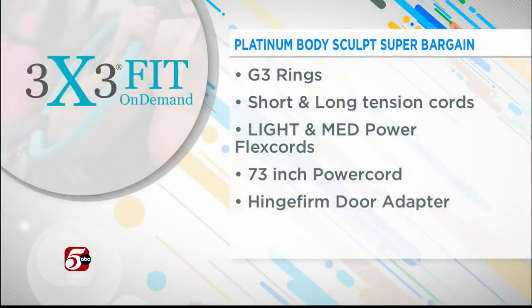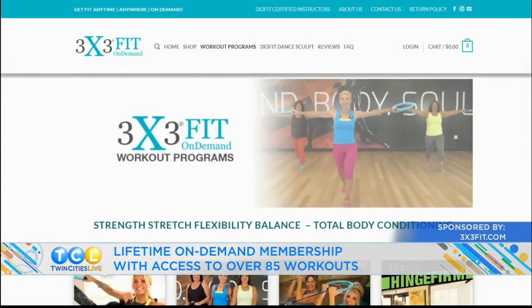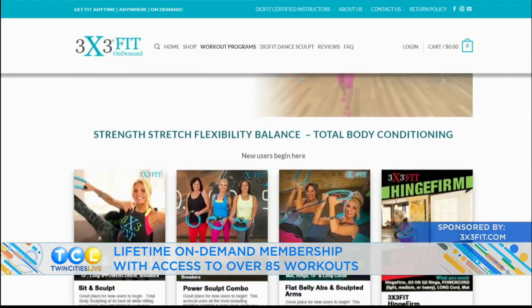That workout is the real deal, and Kim is offering Twin Cities Live viewers an incredible deal right now. Get her Platinum Body Sculpt, which includes a lifetime on-demand membership for $119. It includes weighted 3x3 Fit rings, short and long tension cords, a door adapter, and access to 85 workouts. You'll find the link to buy it all on TwinCitiesLive.com. Those women found a little bit of community — they feel it when they're doing things as part of the Facebook group and the community Kim has created, with the flexibility to do it at home whenever you have a few minutes.